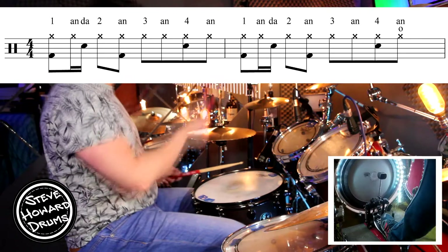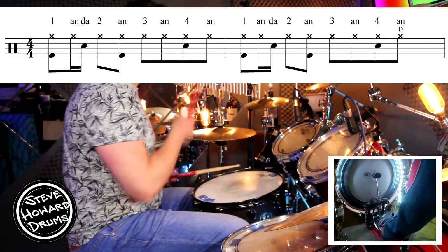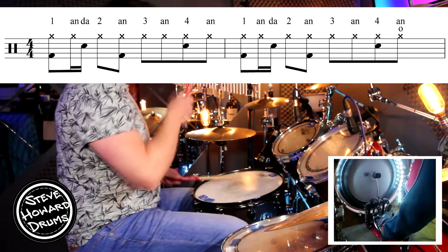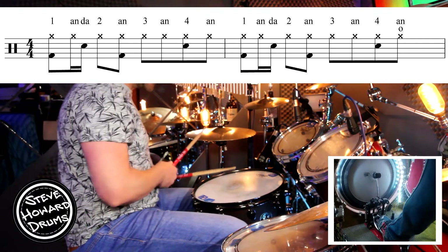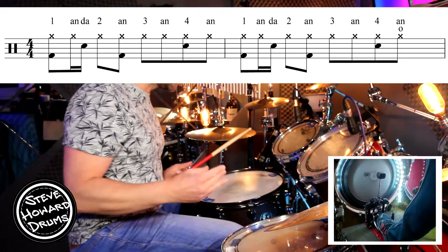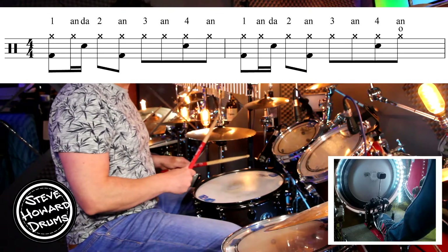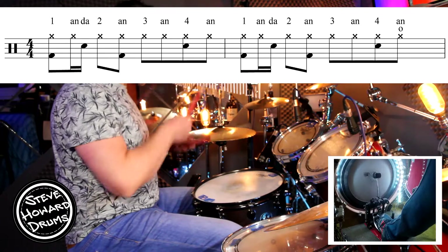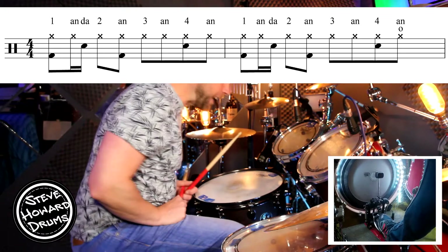So everything together slowly: one-and-a, two-and, three-and, four-and. The only difference really in the second bar of this two-bar pattern is an open hi-hat on the and of the four. So the second bar would go: one-and, two-and, three-and, four-and — so an open hi-hat on the and there.